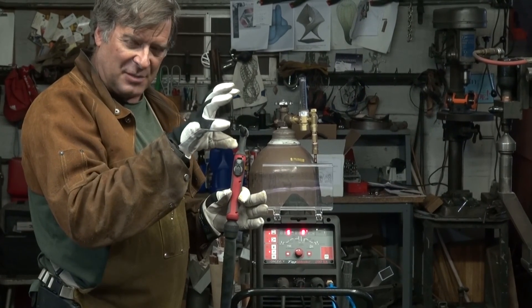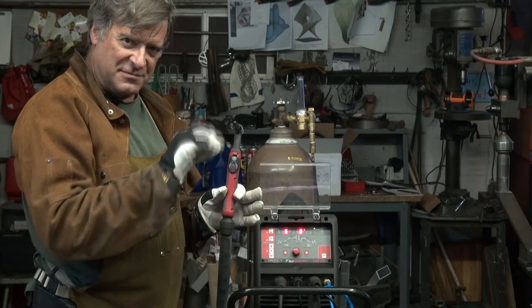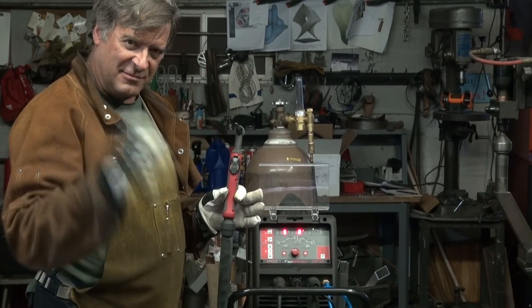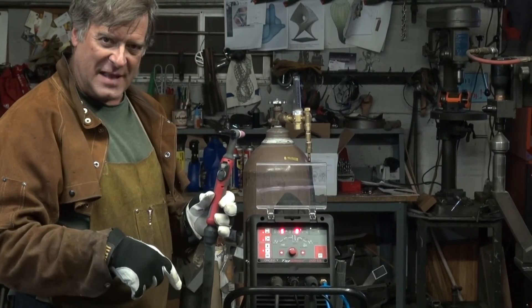So you get a little hot, you get a little pumpy, or you get a little hole started or something — tap it, drop your amps, fix the problem, tap it again, and right back to work. Let me put my helmet on and I'll show you what happens on the table.